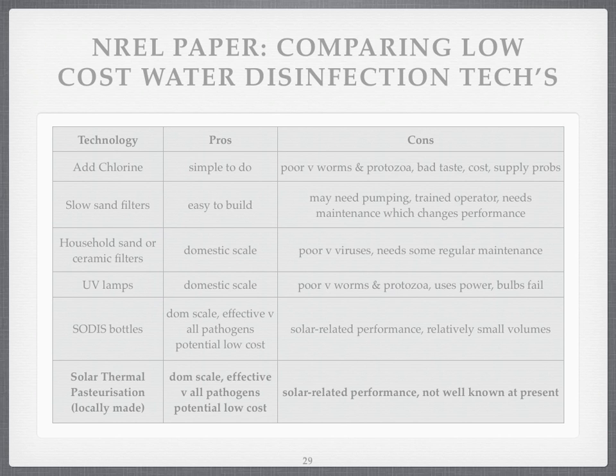Smaller level filters of sand or ceramics can work domestically, but they're not very good against viruses, and some need regular maintenance. Ultraviolet lamps can be used at a domestic scale, but they're not good against worms and protozoa, they use power, and the bulbs can fail or get scaled up. Another technique is SODIS — solar water disinfection — which we'll look at in a moment. It's a domestic, effective system, but it does slow volumes and is solar-related in performance, which is potentially a drawback for solar thermal pasteurisation too.